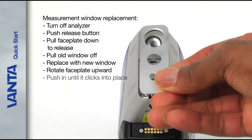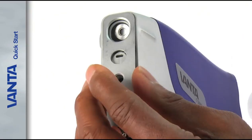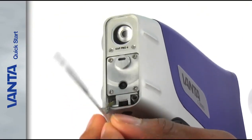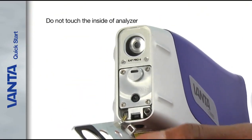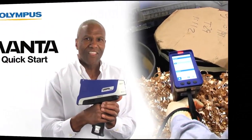Rotate the faceplate upward and push in until it clicks into place. To avoid expensive repairs, be careful not to touch the inside of the analyzer or allow dirt or other objects into the analyzer.